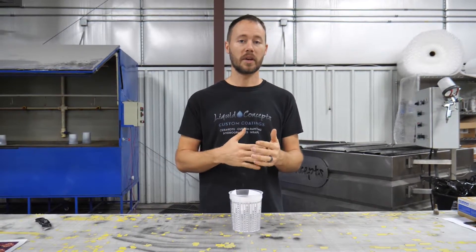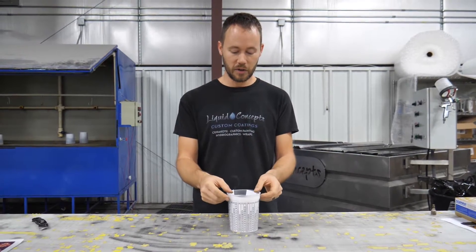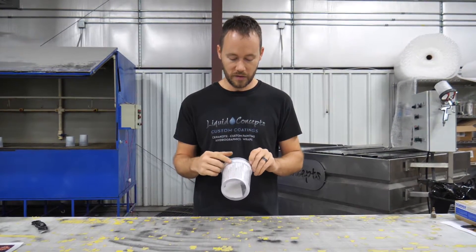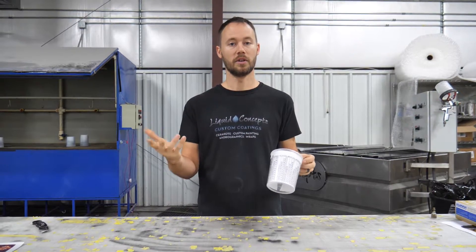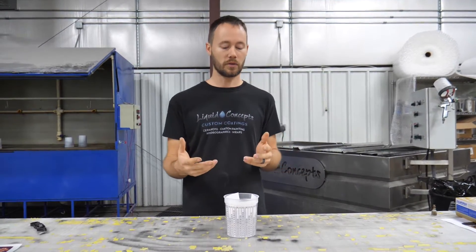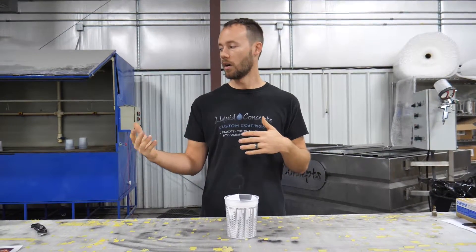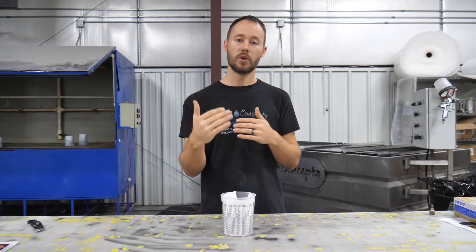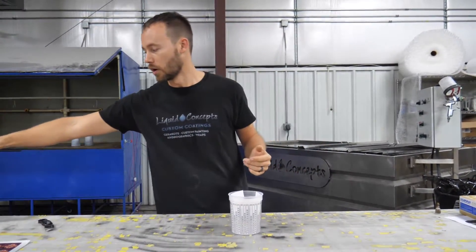Paint mixing cups are very simple and easy to use, but whenever you're looking at all of those numbers you might think, 'Oh my gosh, how do I know which one to use?' So what we're going to do is go through here, examine the cup, and figure out which lines we need to use and how we need to mix.